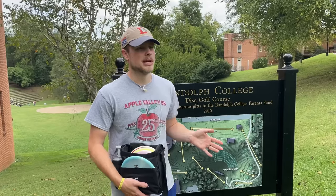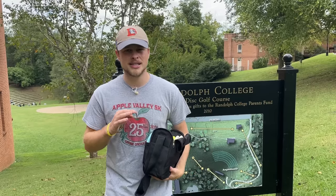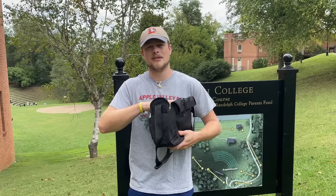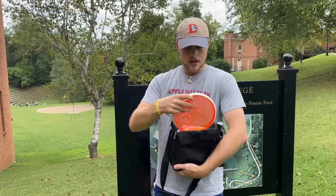For this video I'm out at Randolph College — I've never been to this course before. I came out here because all the holes are anywhere from 120 to 280 feet, so they're all very short and perfect for testing putters. I'm going to throw them off every tee to get a feel for them, and then make a pros and cons list for every single putter — a few different categories — so you can make a decision based on the information I provide.